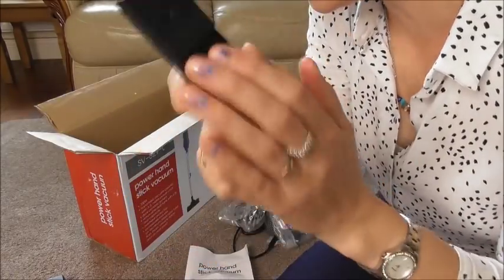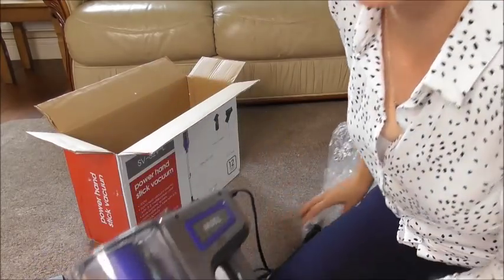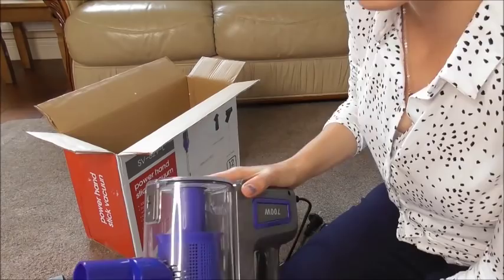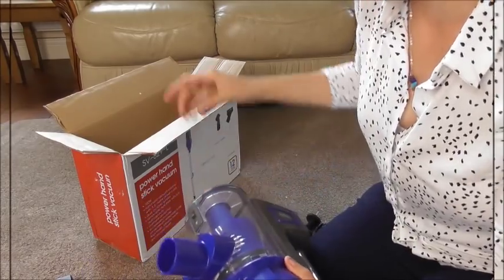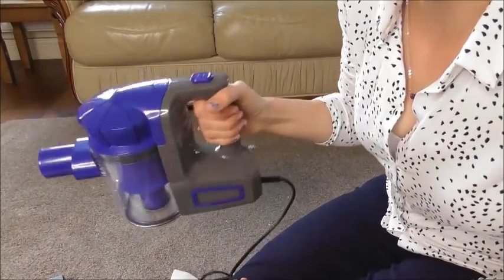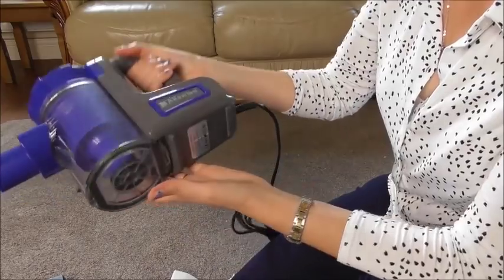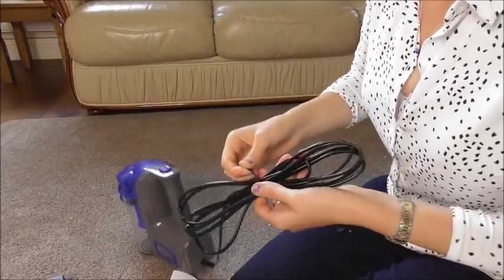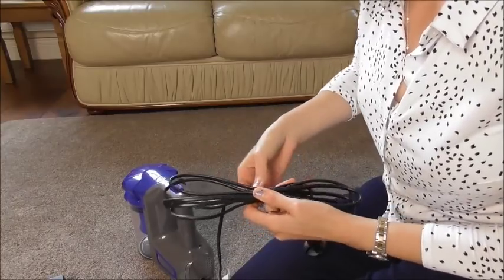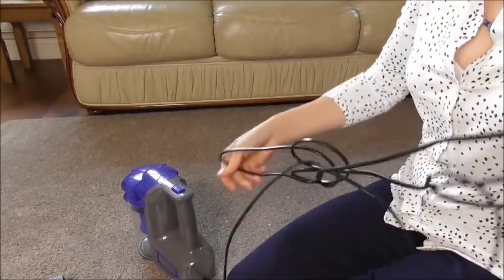I absolutely love this tool and I can't wait to use it for my skirtings! This is our very first upright vacuum and I always wanted to try one. It doesn't weigh very much at all — I can hold it with one hand no bother. And it's beautiful — metallic blue! Oh my goodness.